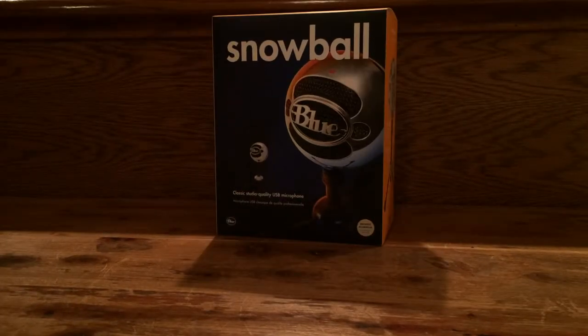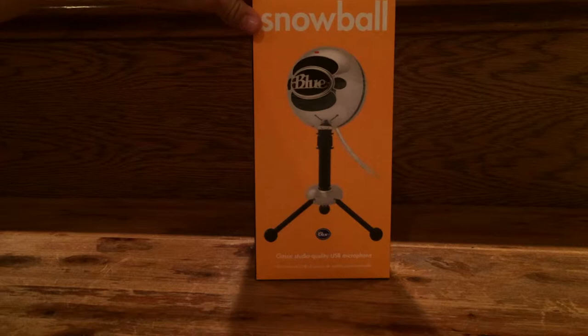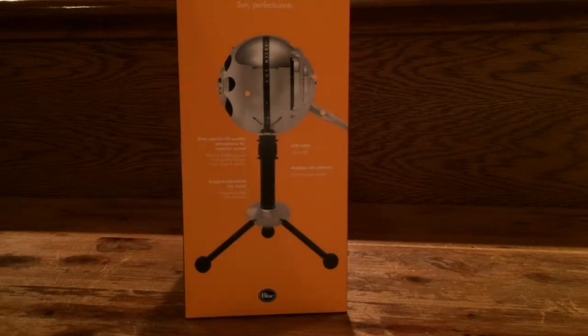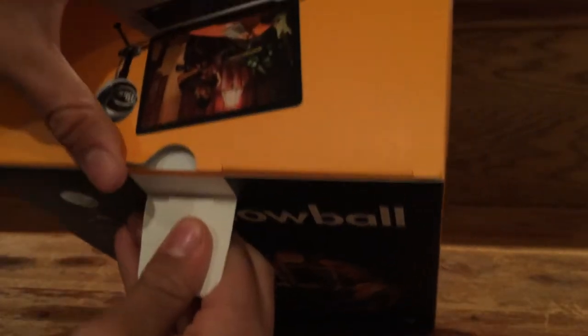Just take a look at the front of the box here — you can see it's very minimalistic packaging by Blue. Turning over to the left side, you can see we have another image of the Blue Snowball Microphone. And then on the back here, you can see we have some more information along with a couple guides and stuff like that, more about the microphone. And then on the right side, you can see we also have a diagram of the microphone. Blue is sticking with minimalistic packaging.